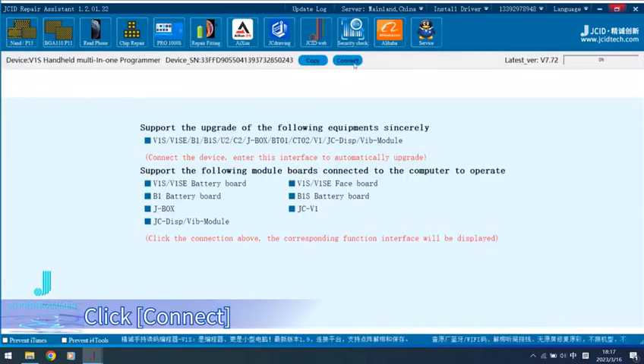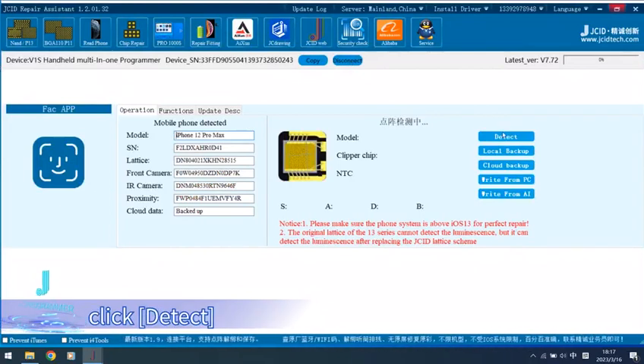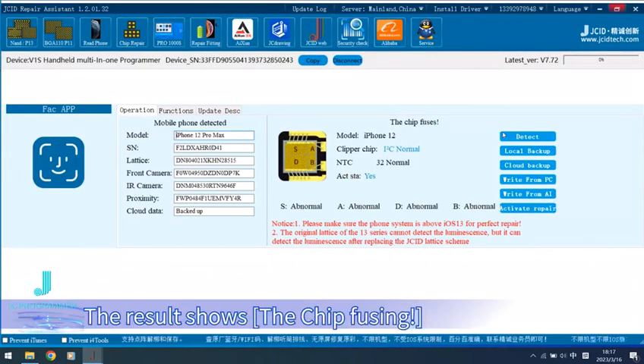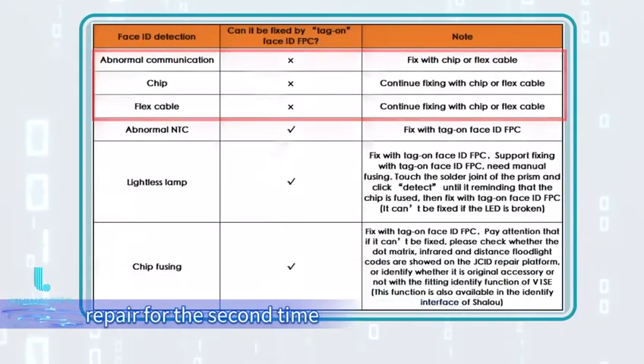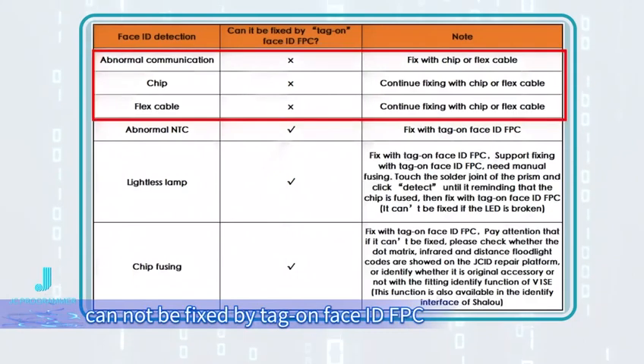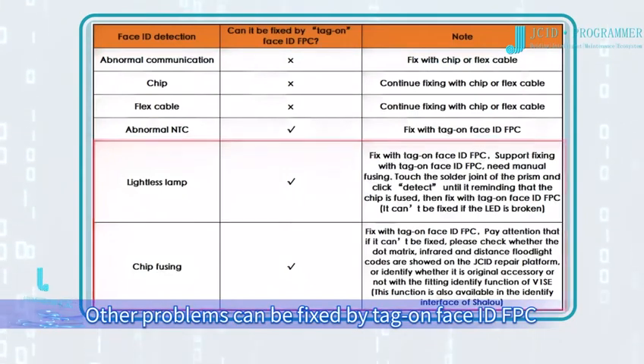Buckle the original Face ID FPC on the corresponding port of V1S. Open JCID Repair software and enter the repair fitting interface. Click Connect, then click Detect. The result shows the chip fusing. Note: abnormal communication and Face ID repair for the second time cannot be fixed by the tag on Face ID FPC — other problems can be fixed by it.